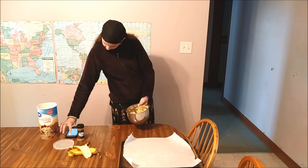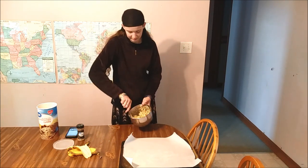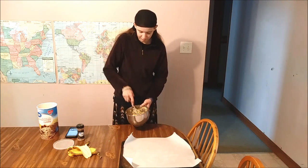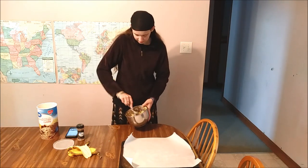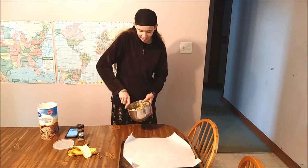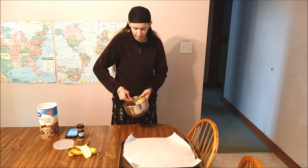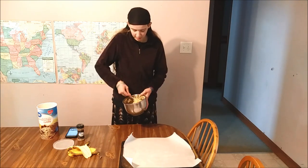I just put parchment paper down because that's easier - even if the pan doesn't need to be greased, it makes cleanup easier. Let's finish mixing these. This is going to be our afternoon snack for today. It's Tuesday, day two of the frugal food challenge - $75 total budget.